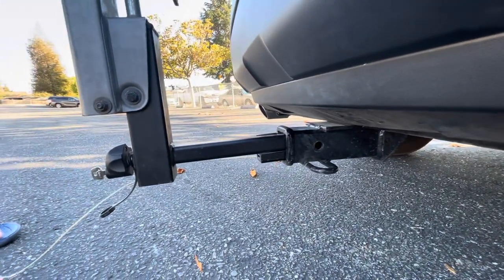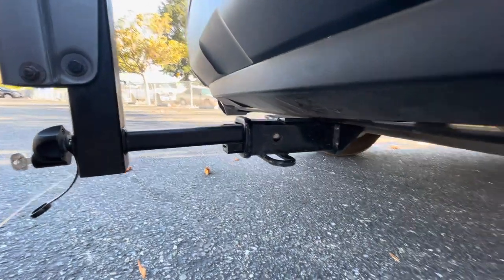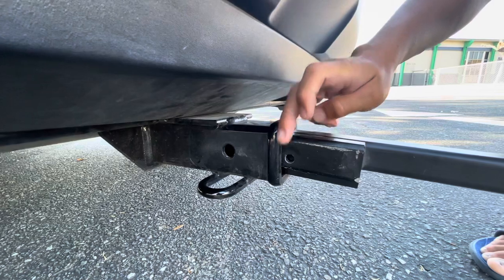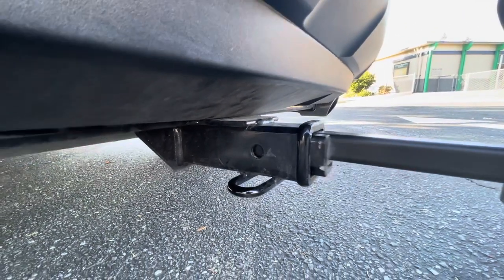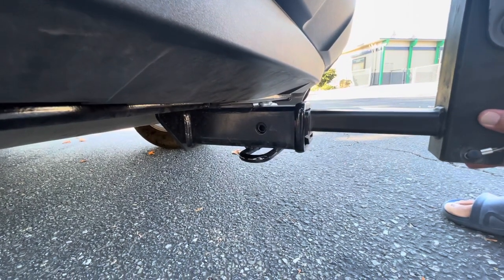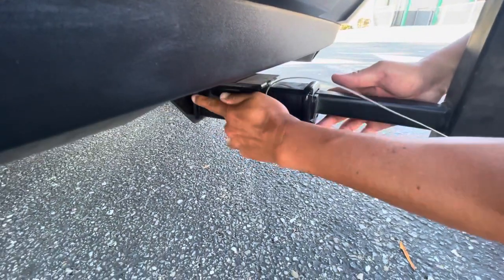The tricky part right now — I need to move to the other side. Over here you can see there is a hole right here and a hole right here, and these two holes have to be lined up. Make sure the hole is lining up, and there's a little notch here — that's just a safety feature.